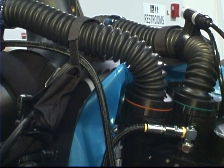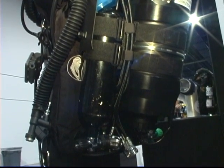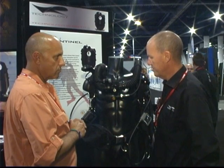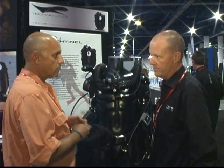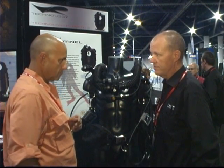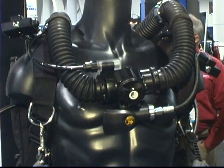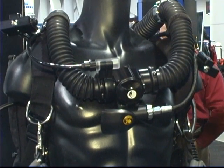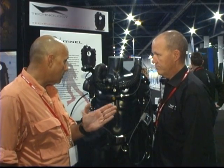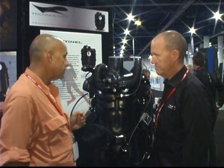What are you hearing from divers about that? Well, we're still back-ordered on sales, so that's a good sign. Generally speaking, people seem to like the unit — it's easy to put together, it's low maintenance. We have a lot of extreme divers using it as well as complete new rebreather divers. So this can take a diver from essentially training into advanced technical diving, cave diving, things of that nature? Sure, absolutely.